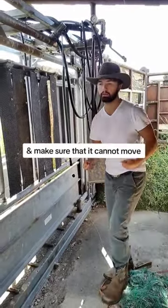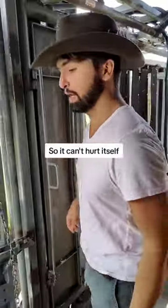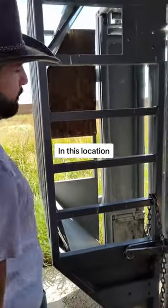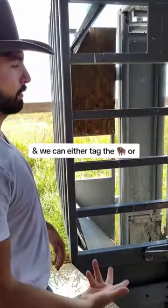It makes sure the bison cannot move so it can't hurt itself or hurt somebody else. Then from here, the bison's head will be in this location and we can either tag the bison or perform other procedures.